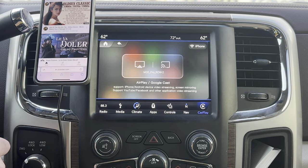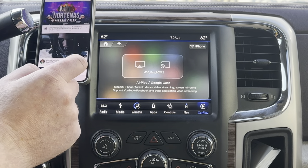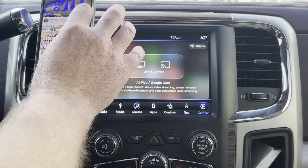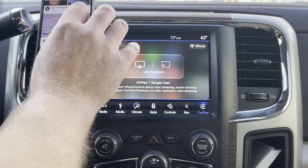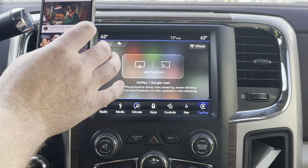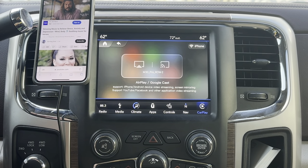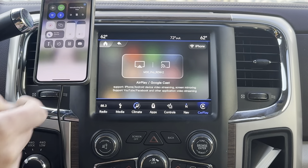You can see your device name. I'm going to do a screensaver demo — I'm going to swipe down on my screen.